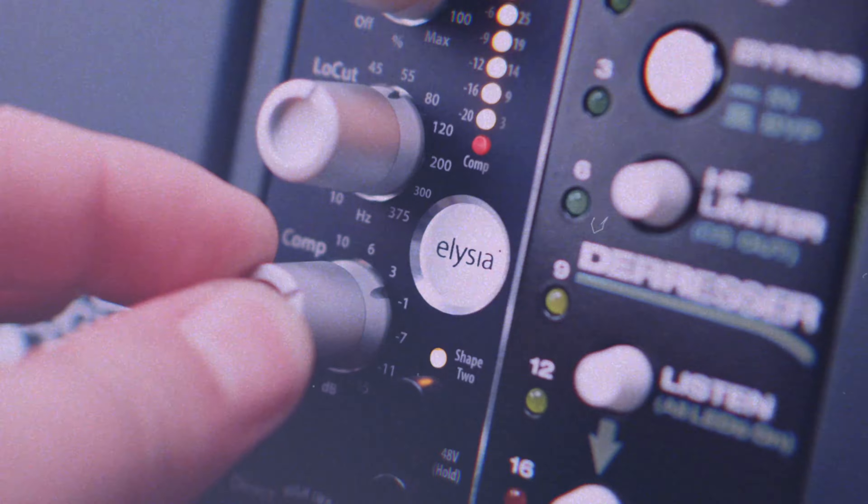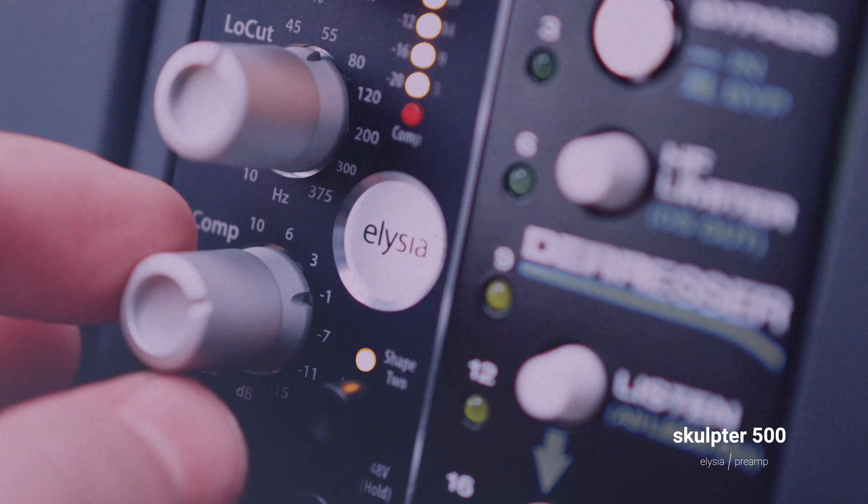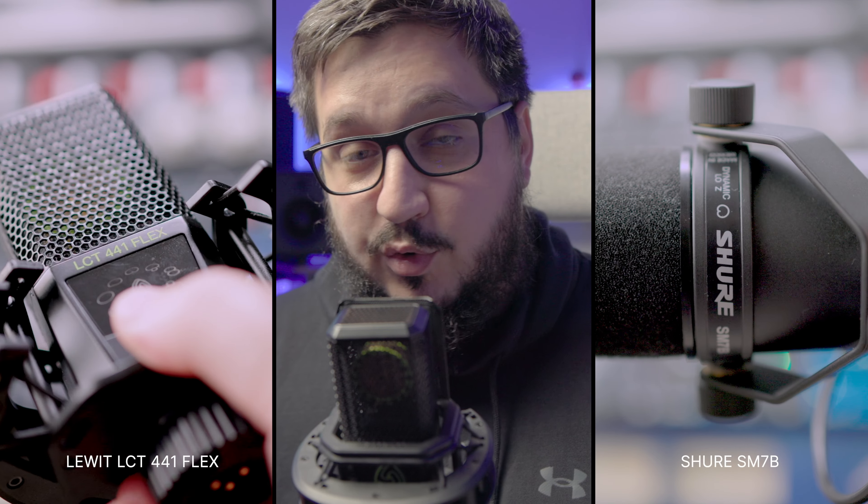Hey guys, if you are an artist that records vocals at home, this might be the video for you. I want to talk to you about a really cool microphone preamp from Elysia, the Sculpture 500. I want to showcase the features. You will hear it in action with two different microphones — a condenser one and a really popular dynamic microphone, the Shure SM7B. I also want to share a different way I've been using the Sculpture 500 in a mixing scenario, processing vocals that are already recorded just to add some character to them. With that being said, let's jump into the video.